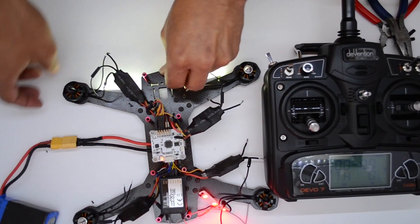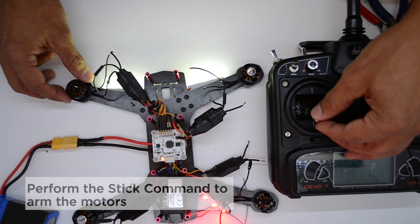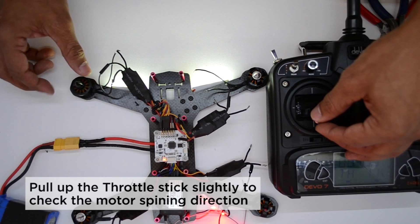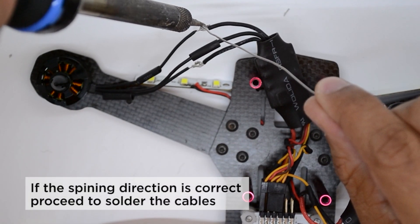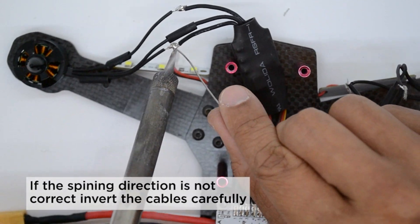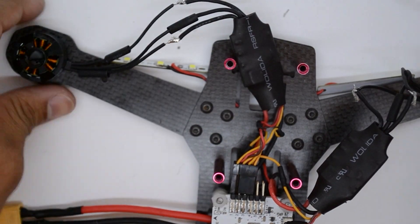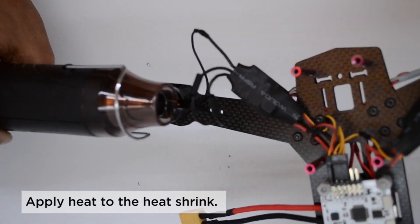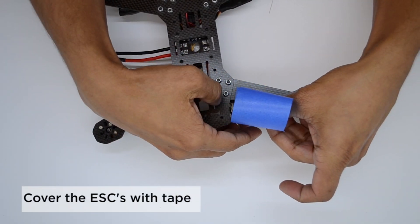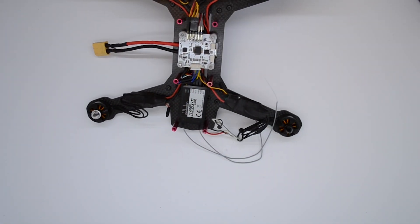Before you solder the other two cables, arm the vehicle and pull the throttle up a little so the motors start spinning. If they are spinning in the correct direction, proceed to solder. After you solder, apply heat to the heat shrink and cover the ESCs with tape. Repeat the same procedure with the other three ESCs.